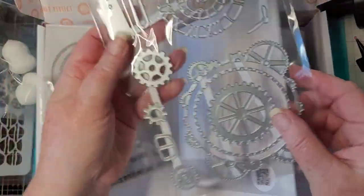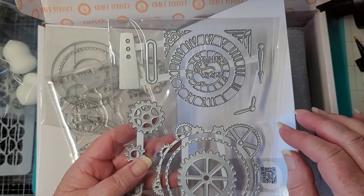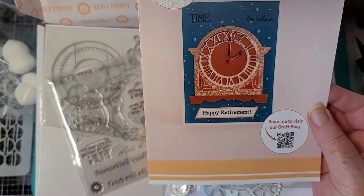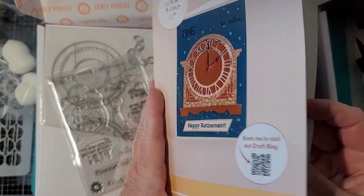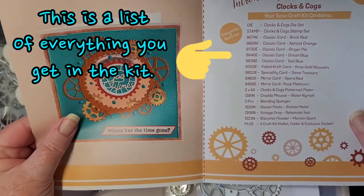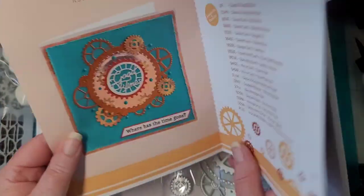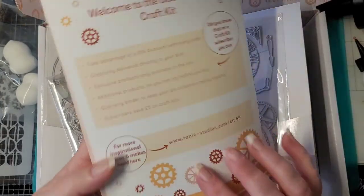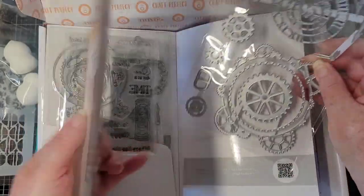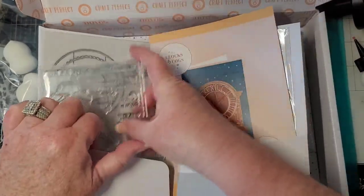Then we have this die set. Here are the mechanisms — oh my goodness. Little hands, little corner decorations. There's that standing clock, and then just the cogs. And this gives you all of the information on how to make this — the different papers and everything. I don't have the pocket watch on here, but how cool is that? I'm loving this — that's why I got this.